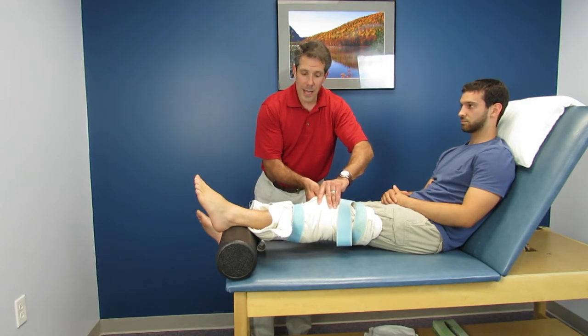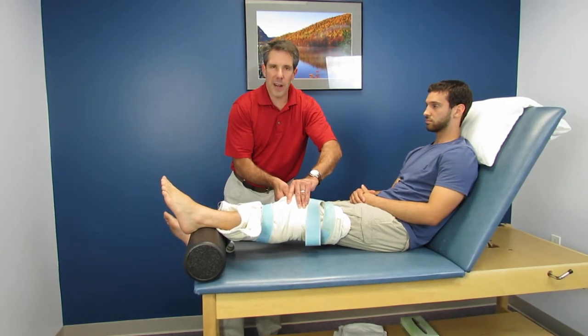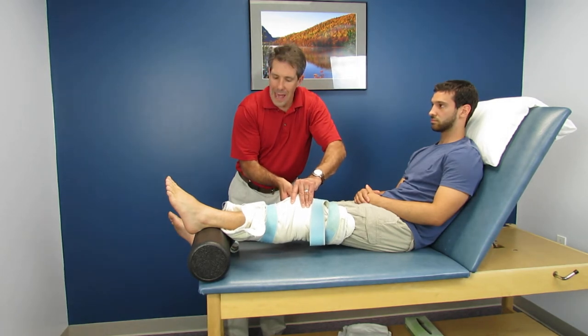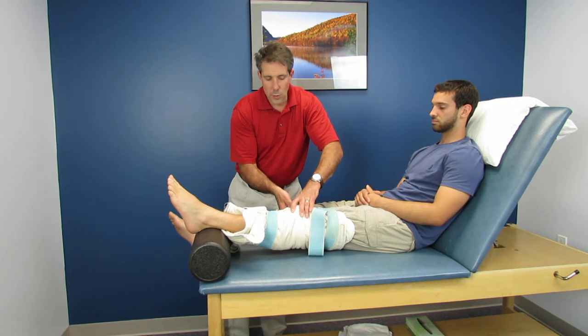We're heating the back of the leg. I usually put them on for 15 to 20 minutes and I'll give them a break every four or five minutes, just because it's a lot of tension on the back of the leg. The hot pack here acts as the weight to give that low load long duration stretch. This is a great way to gain extension.